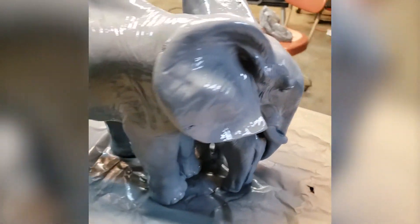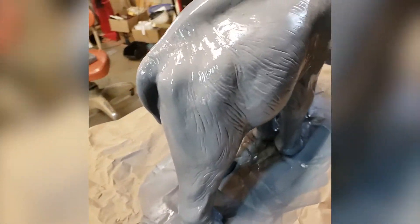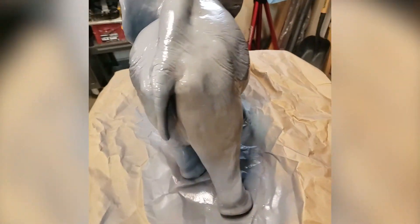So I'm gonna let that dry for a day and then I'll start the painting process. I'm excited. I think this is gonna be really cool.